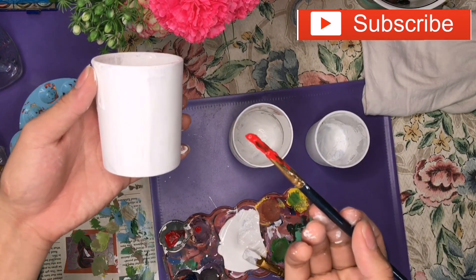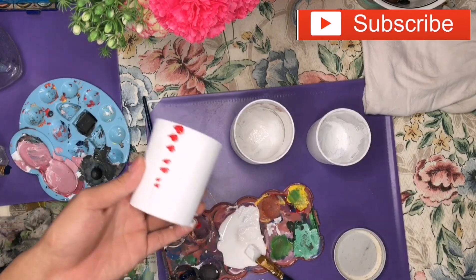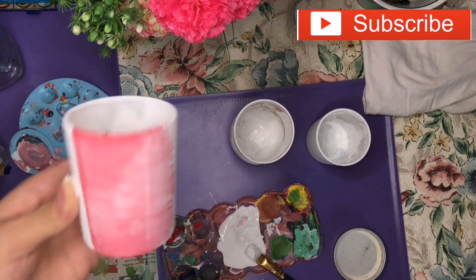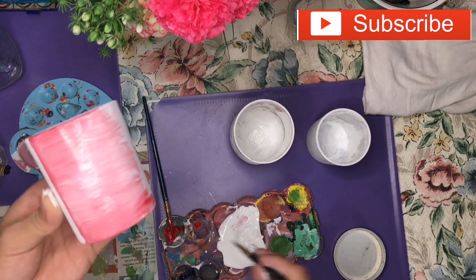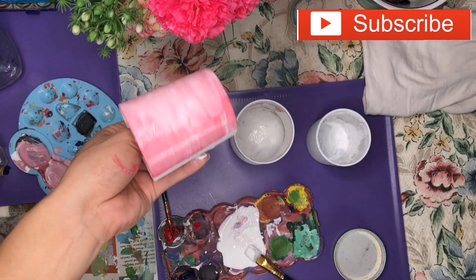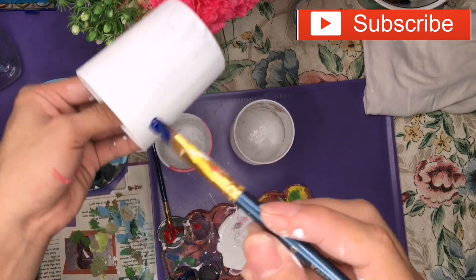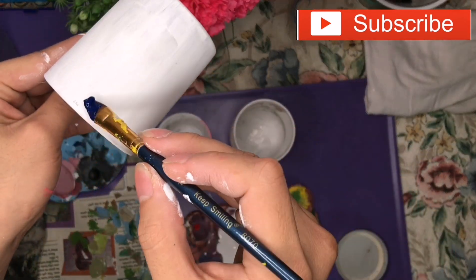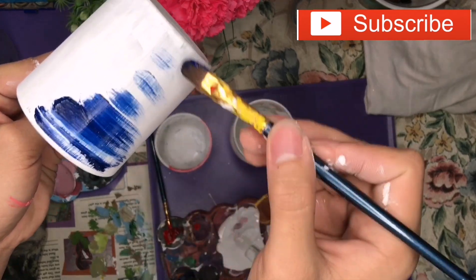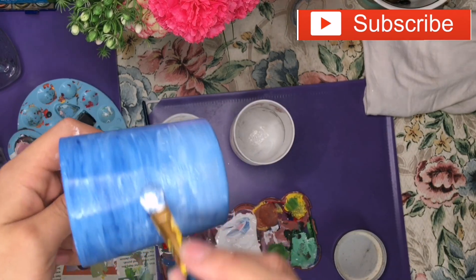Once the bottles are dry, we're going to apply a red color to make a cloudy effect — a red sky or pinkish sky. After that, we're going to use blue for the other one, and we'll use white to blend into the blue to make a crescent color effect.